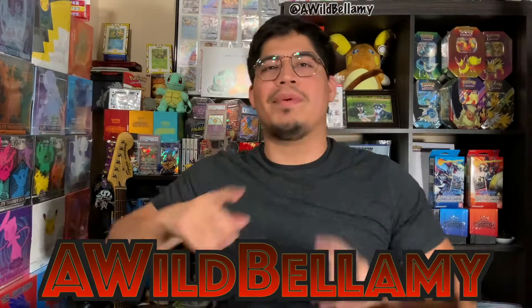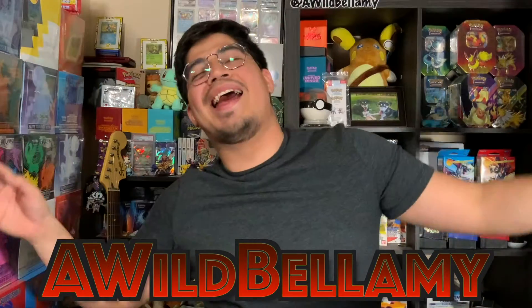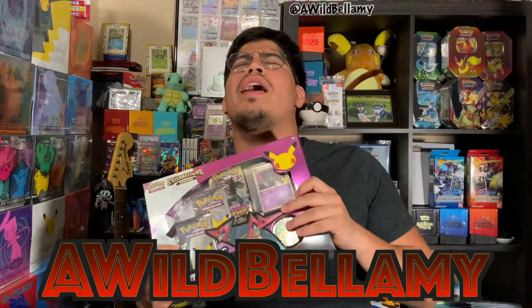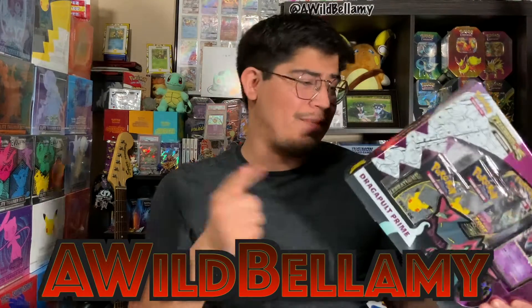Hey everybody, welcome back with your host Mia Wild Bellamy, and here we are on our lovely Monday. Today we are going to open up our Dragapult Prime box, which I should have opened first because apparently there's a binder in here and I just found that out. We're going to open up a little mini celebration tin, because in that box there's only one pack, and that is not enough for this video, and then six random packs from the booster box, so why not.